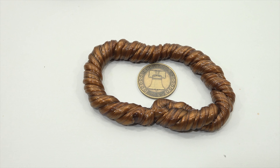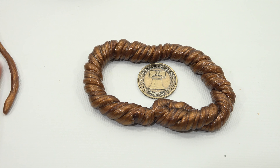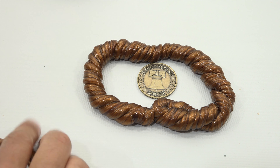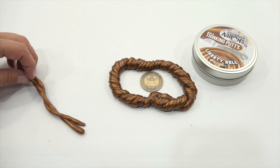Every year Crazy Aaron's releases fun and festive thinking putty in seasonal holiday colors, available for a limited time only. These special editions come with varying effects and add-ons and are highly collectible. Discover unique and exciting thinking putty season after season, year after year, and start your own collection.